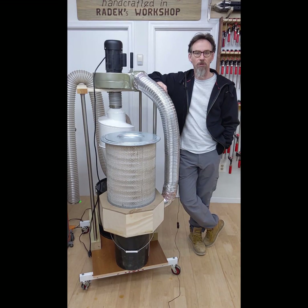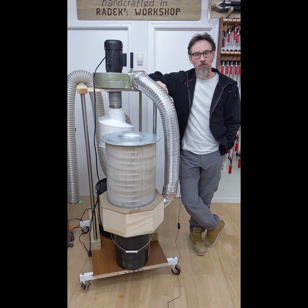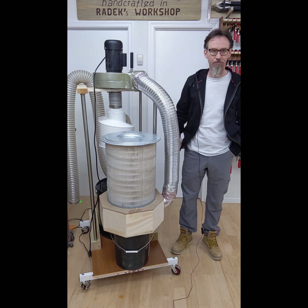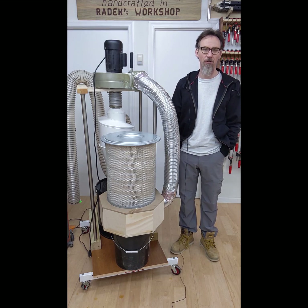Hi, welcome to my workshop. In this episode I will show you how I have built this mobile two-stage dust collection system for about $450. It is based on a one horsepower shop tool motor and equipped with a cyclone and a high efficiency air filter.